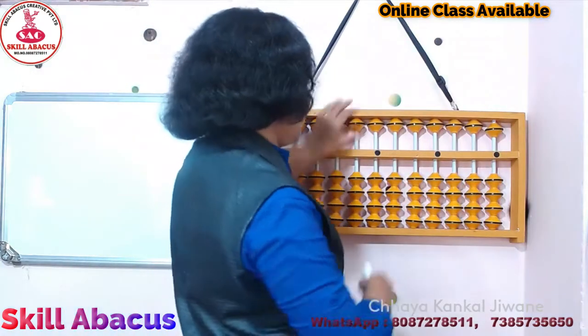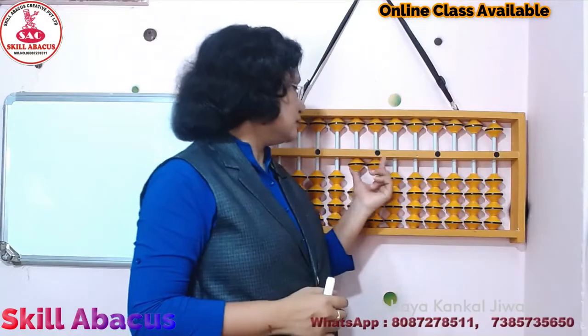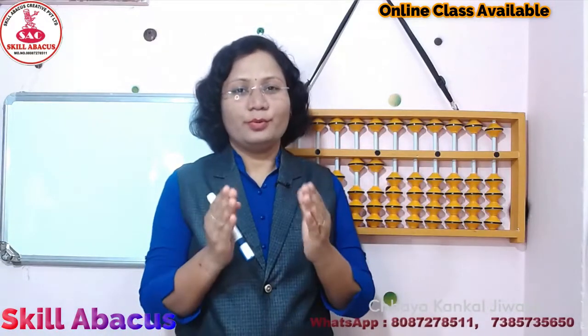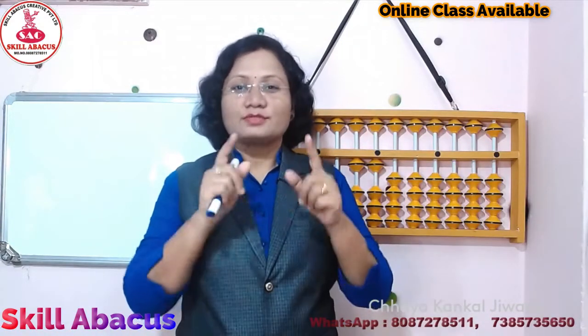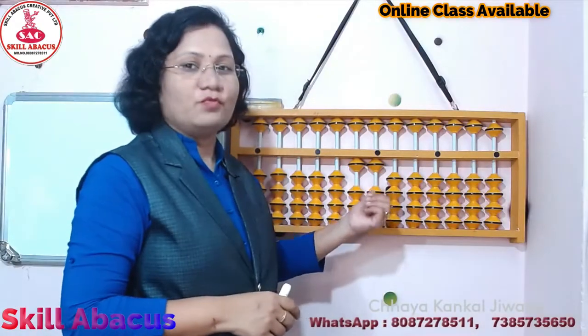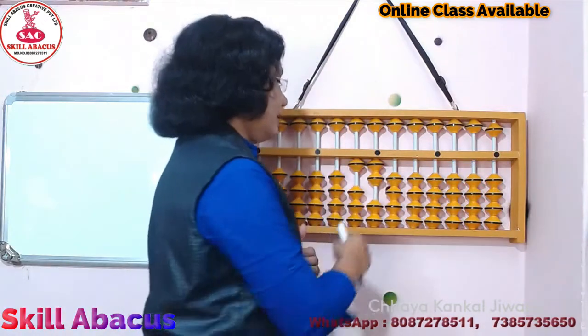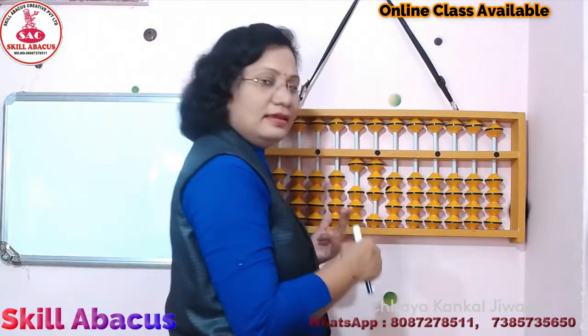अगर समझो हमारे पास है 1, 1 — 11. So, ये जो दो rod दिख रहे हैं हमें, ये दोनों को बिल्कुल भी mix करना नहीं है, उसको separate ही count करना है. जैसे ये 2 नहीं बनेंगे कभी भी — 1, 1, 11. अगर 1, 2 है तो 12. Now 1, 3 — 13.